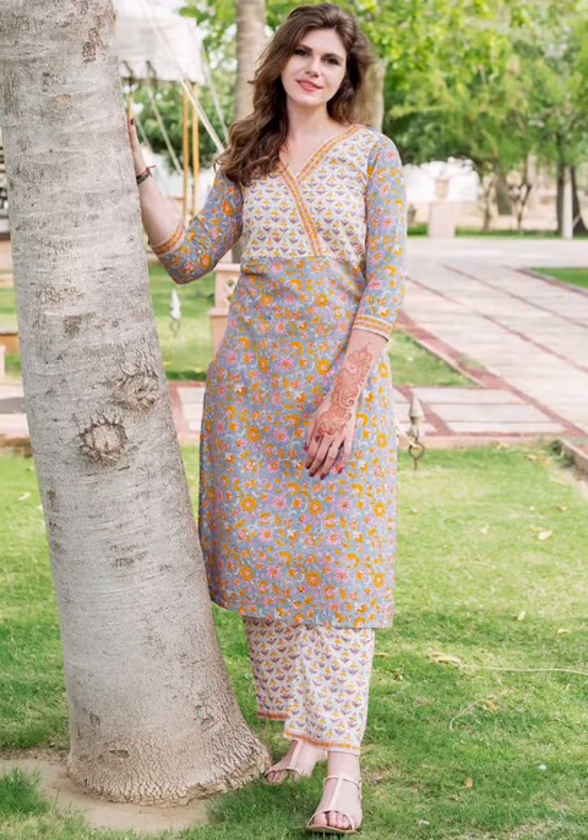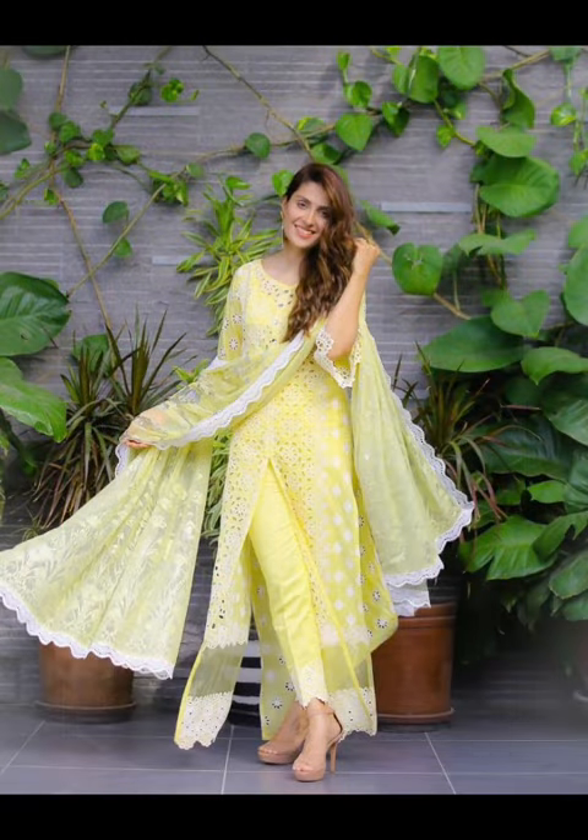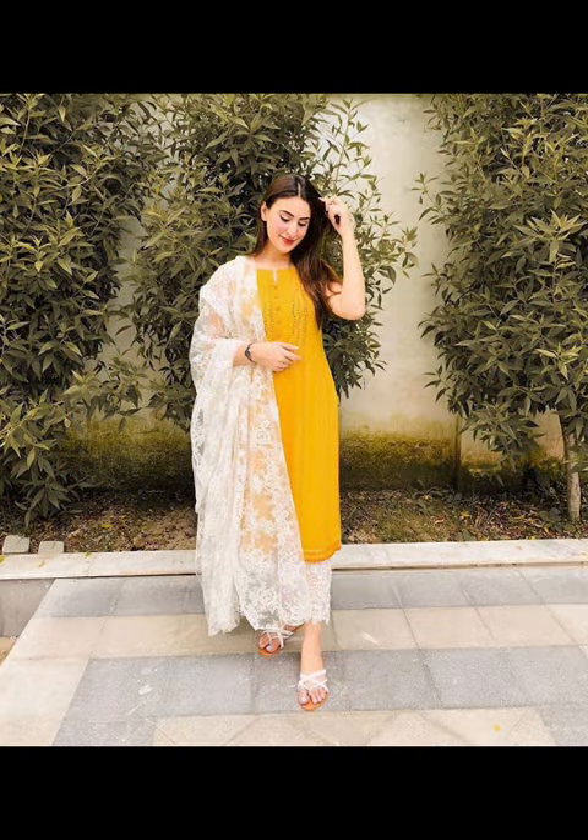If you have a suit or a hoodie, you can style it with plazos, because the summer season is easy to wear. If you wear it daily or for college, you can easily carry this outfit, because it is comfortable in summer season. It is a bit heavy for summer, but you can try the plazos suit because it is comfortable.